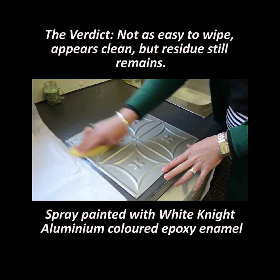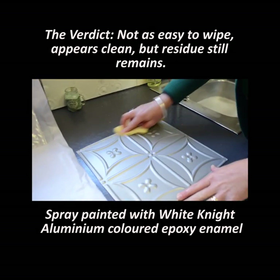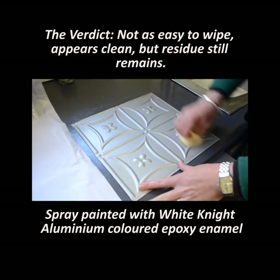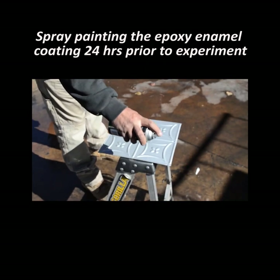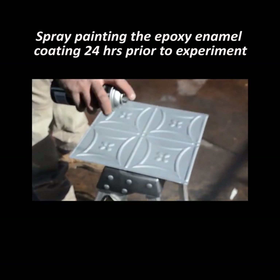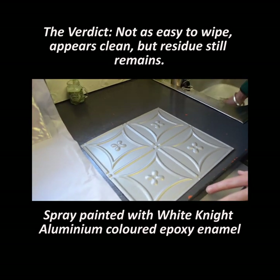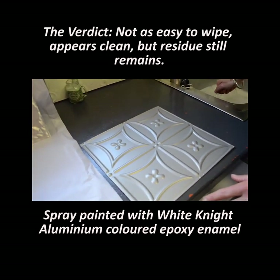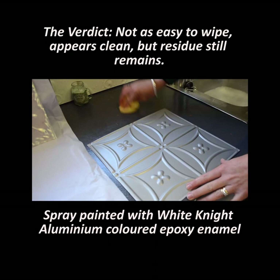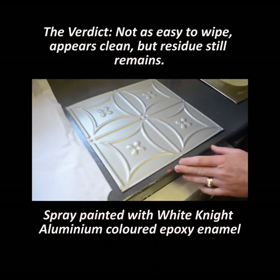So this piece is the spray painted rust guard aluminium coloured paint, which is coming off but does have elements of some bits and grease on it.